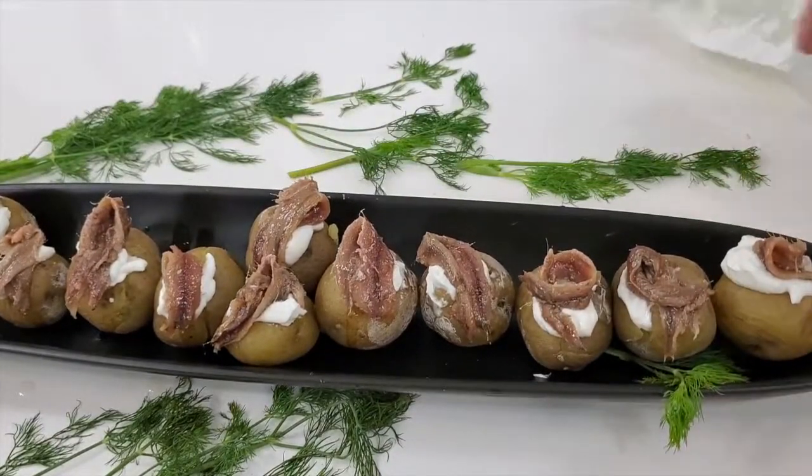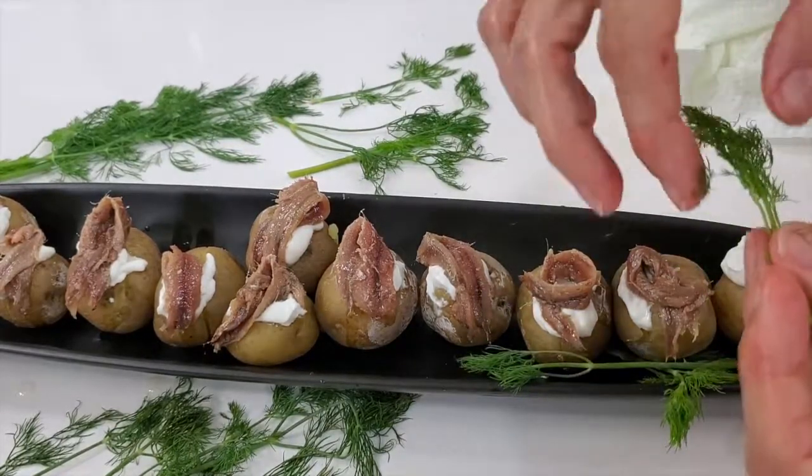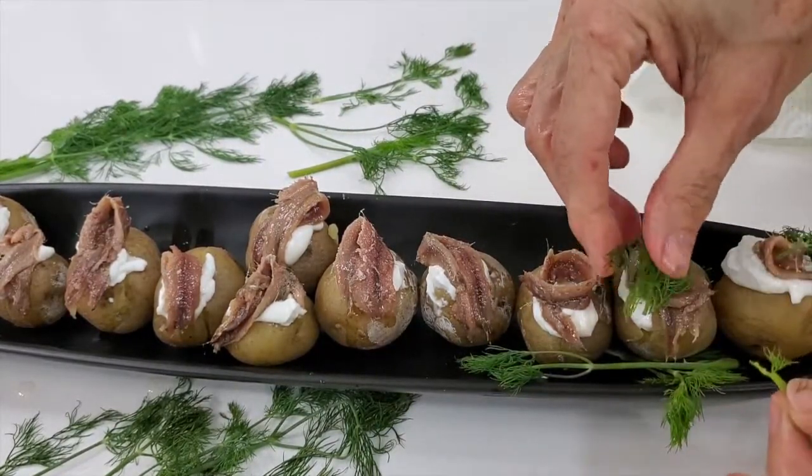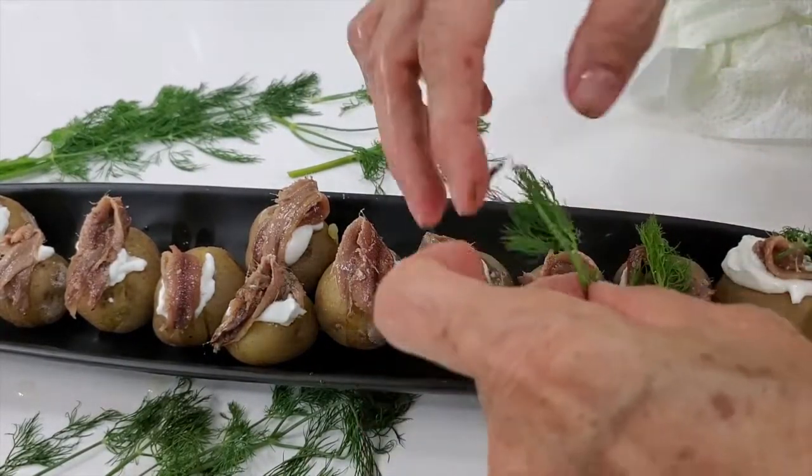Right before you serve, you're gonna add some delicious dill on top of each potato. The dill and the anchovy balance perfectly with the potato and the Greek yogurt.